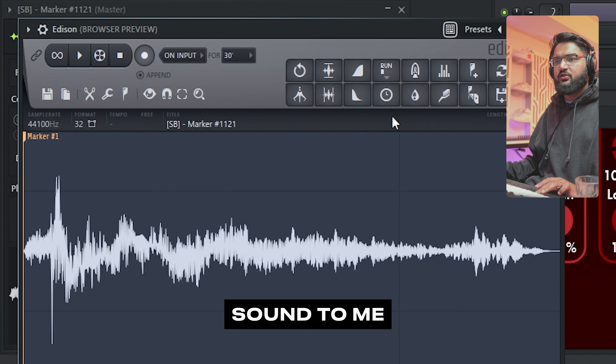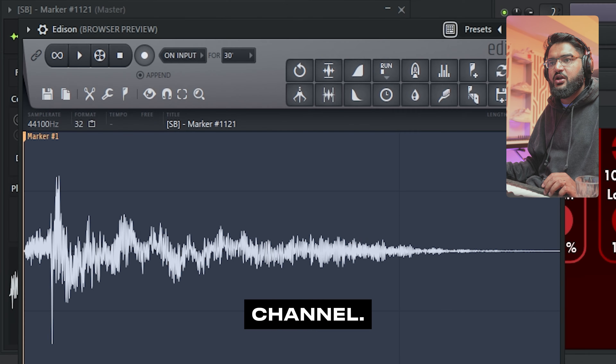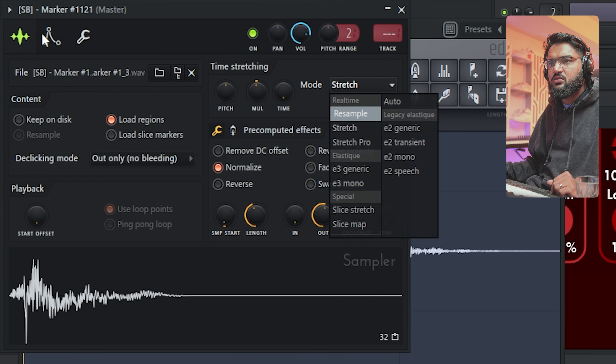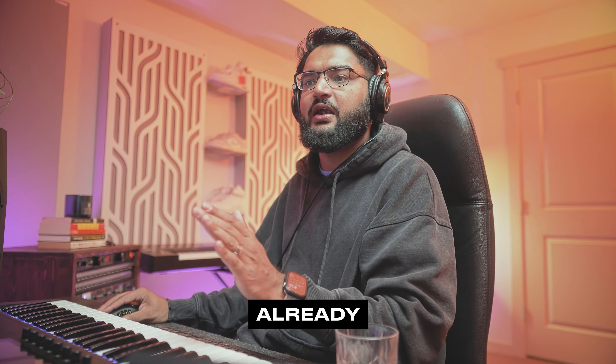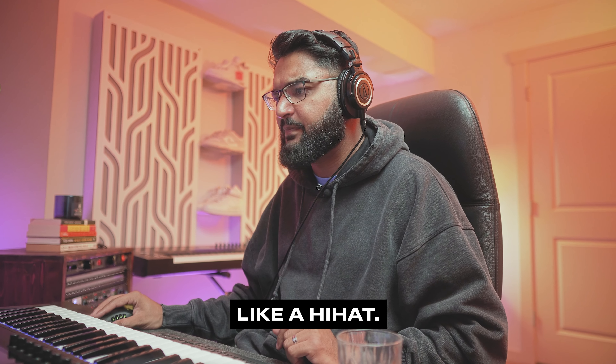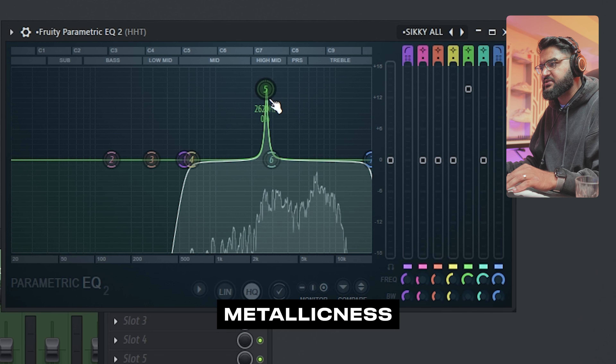Now this sound, to me, sounds like it's bouncing around a little bit in stereo. We're going to get rid of the right channel. There we go. And already it's sounding much more like a hi-hat. The only thing we're going to do is just add a filter here to add that metallic-ness.